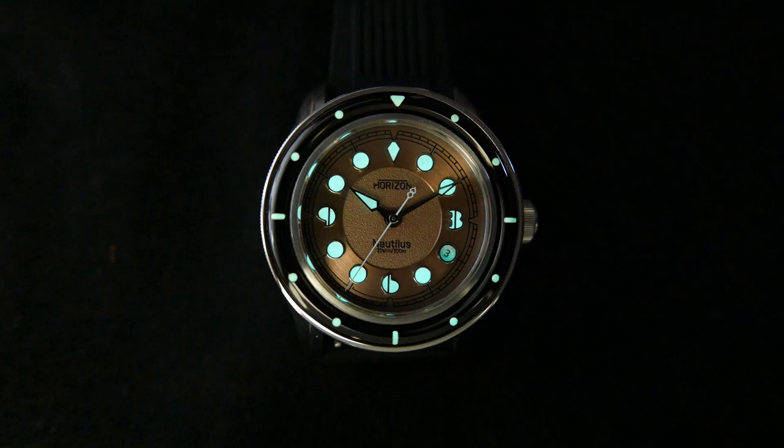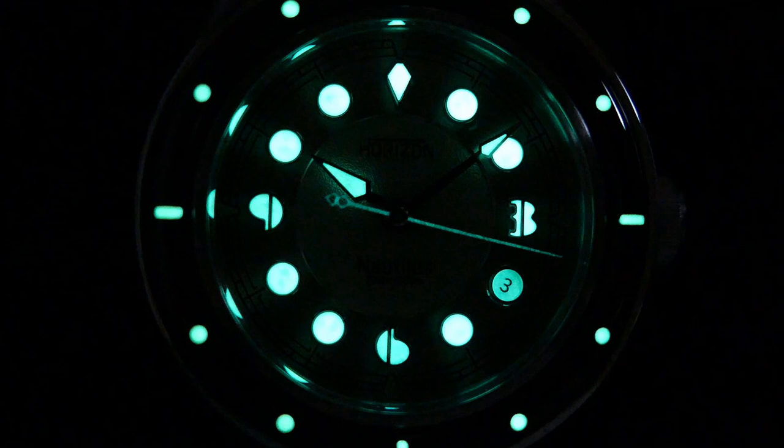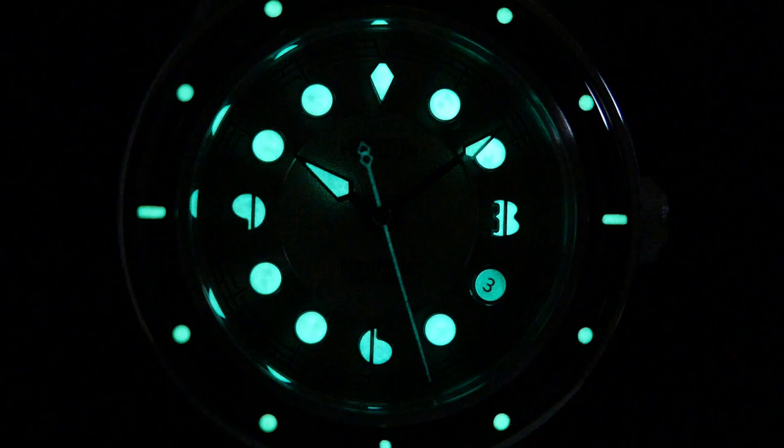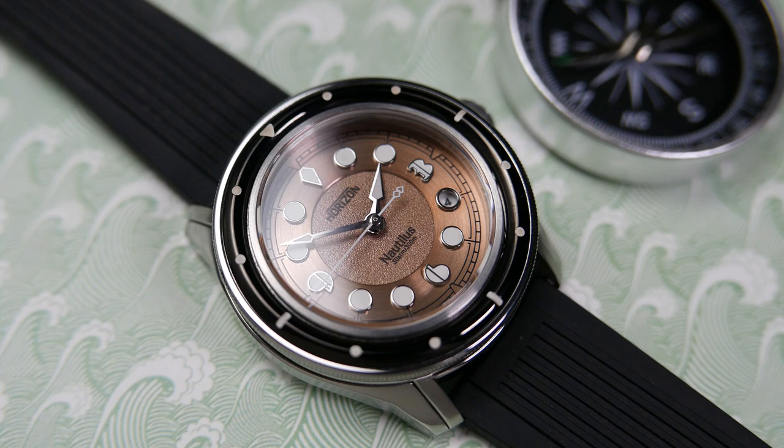The date complication integration is perfect — the date wheel is even lumed, so it blends seamlessly even when the lights are off. The unique shapes of the indices look great when lumed and allow you to easily distinguish between them. The only weak point I see is the tip of the minute hand, which is a bit on the small side, making it hard to spot.